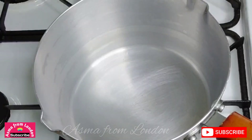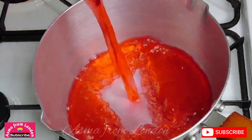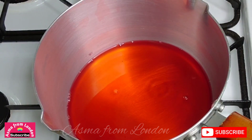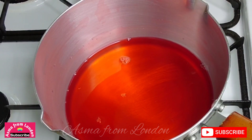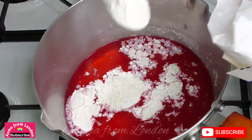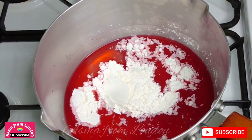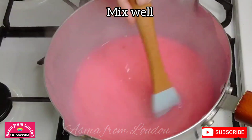I've washed the pot and I'm going to make another mixture. This is strawberry juice. If you don't have strawberry juice, you can use tropical juice or mix a juice powder in water. Now I add 2 tablespoons of corn flour and 2 tablespoons of sugar. Mix it well.